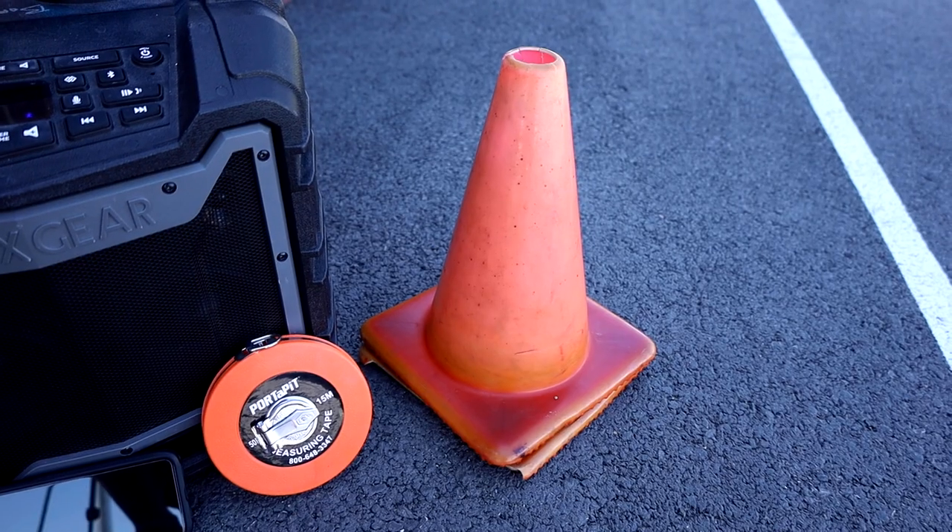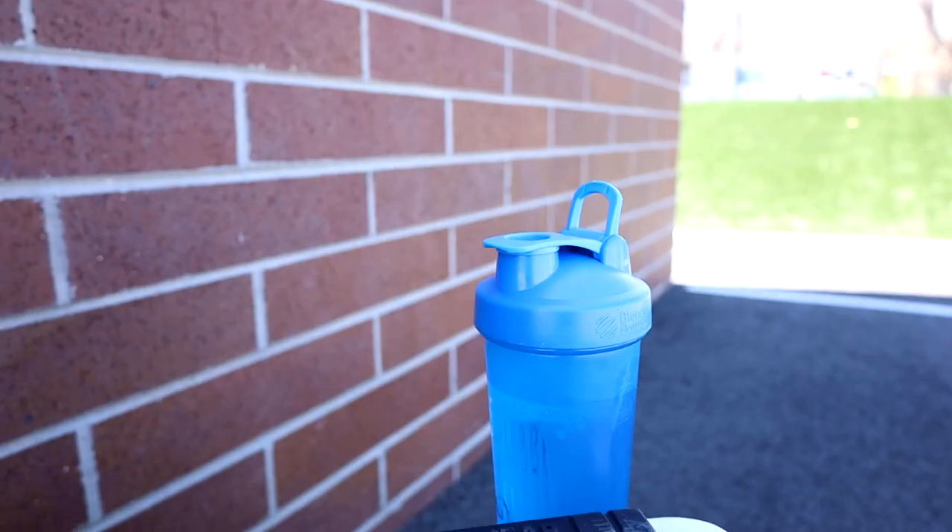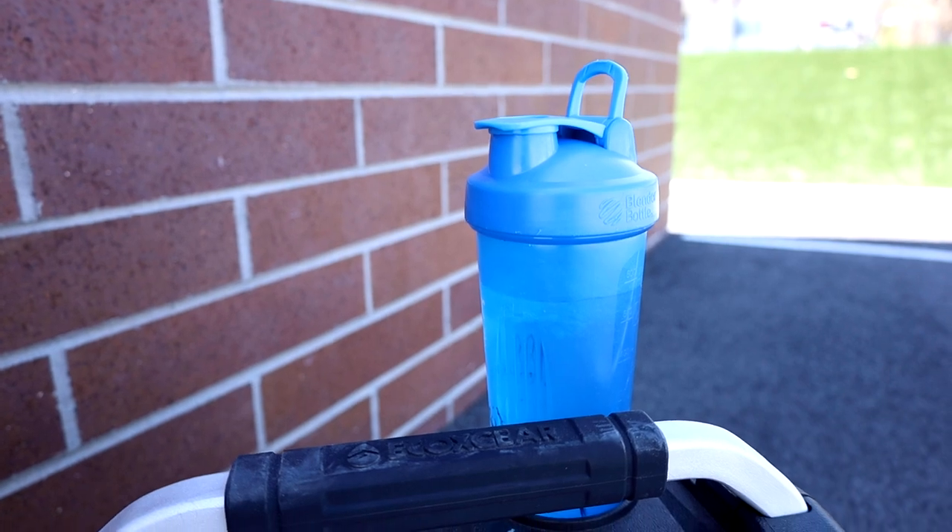Other things you're going to need is some sort of marking — maybe sidewalk chalk or a cone. I'm going to be using a cone today to know where it starts and stops. At the end of the test, you will need some water. You're going to need to stay hydrated because it's going to get hot and sweaty.